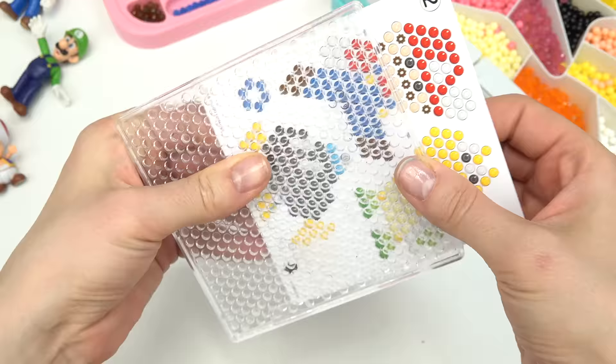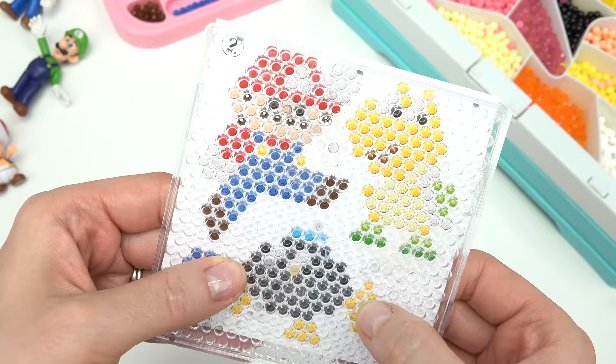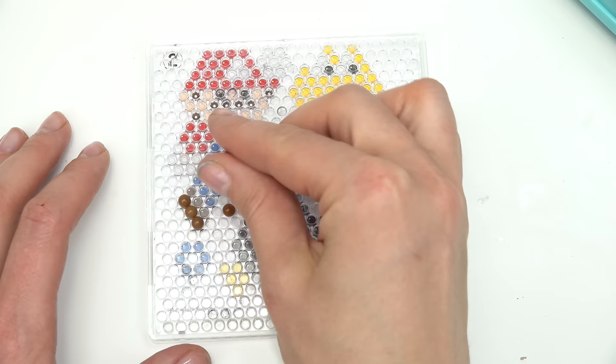Now let's work on Mario. Go ahead and slide him into our plate, get all the circles situated just like that. Let's get started — I'm going to start with his brown shoes.